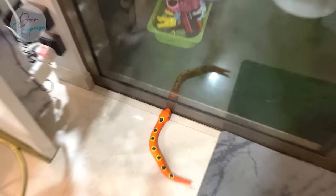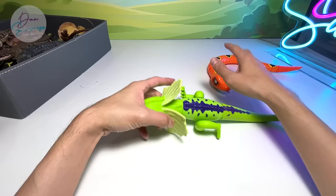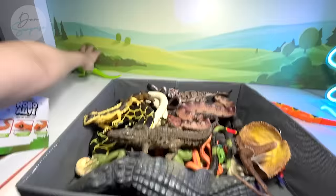Okay guys, so now we are done with the exploration of this figure. It's pretty cool. If you guys haven't checked this out, this was my previous review — it's also very adorable. You can probably do like a race of the two, which I think would be really really cool. Come on, don't fall off the table.